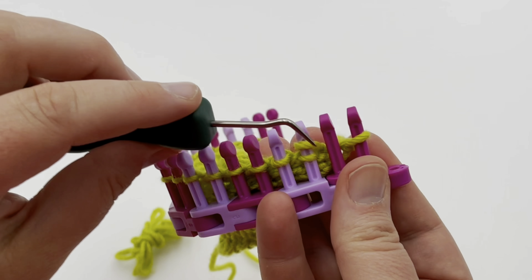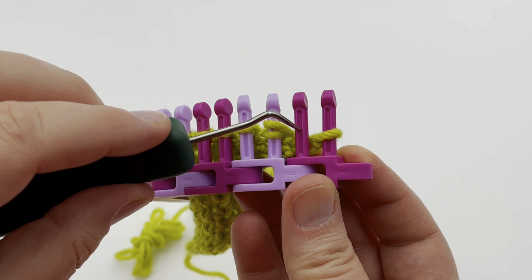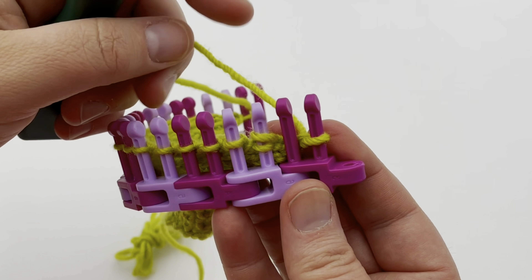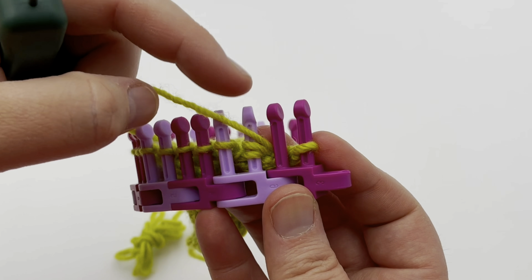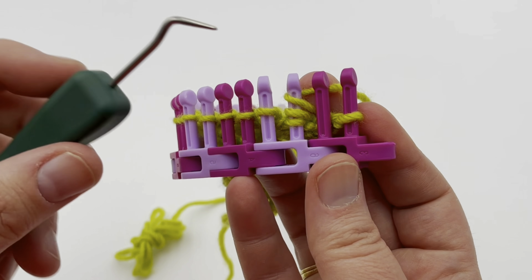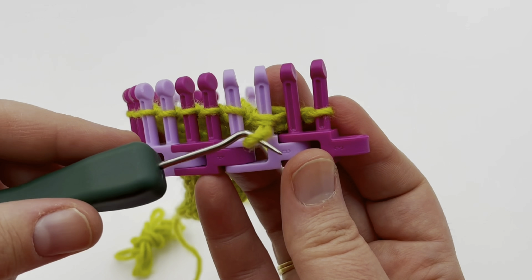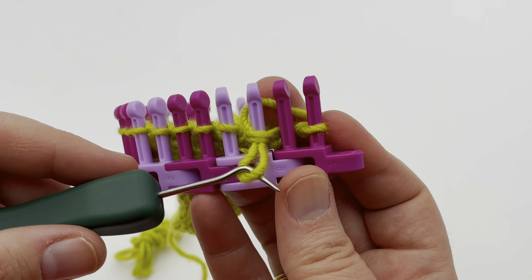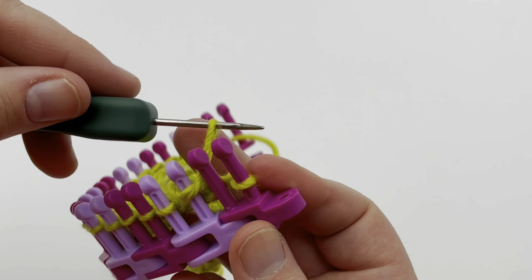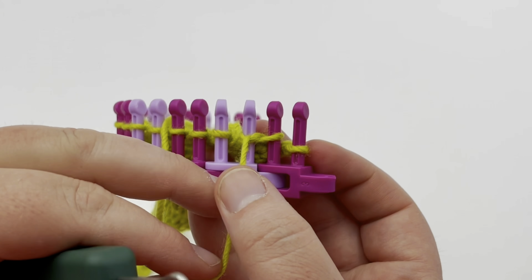We're working in pairs — I'll call the first peg one and the second peg two. Peg two now has two loops on it. Take your working yarn, go behind peg one, wrap around in front of peg two, and act like you're going to U-wrap knit, but go below both stitches on the bottom and scoop downward to make a loop — that's like a true knit stitch — but don't take these old ones off the loom.